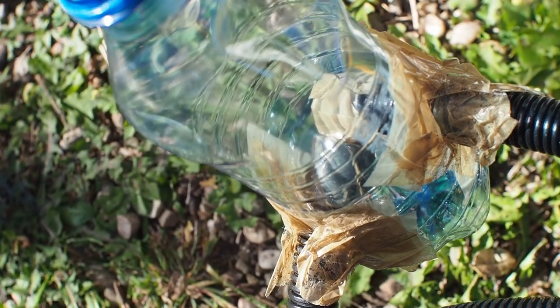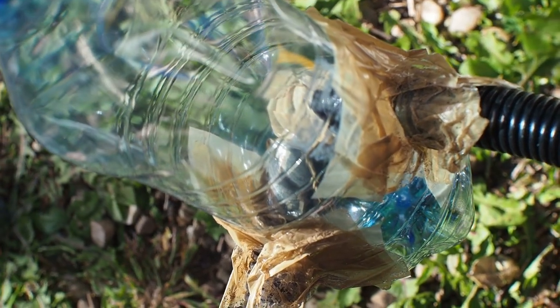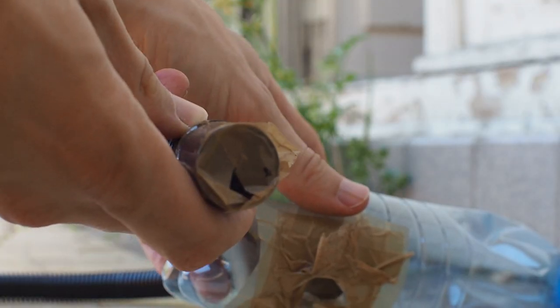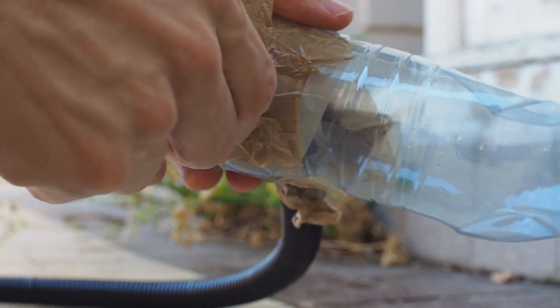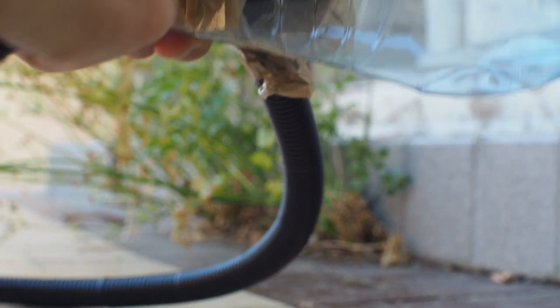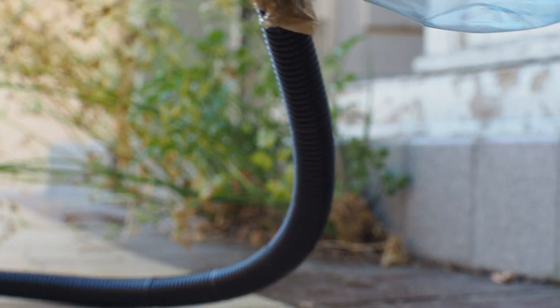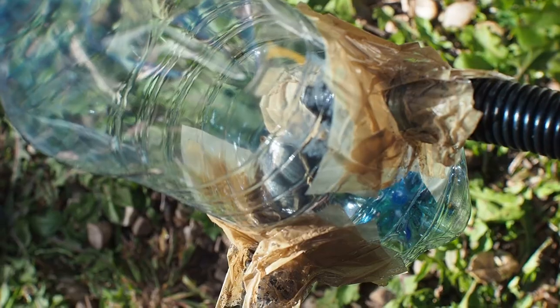Ask your parents to cut two holes in the bottle with a sharp pointed knife. If you get a whistling noise when pumping, obstruct the exit of the pipe with tape, just let a little air pass. You'll probably need to make a few adjustments before it's totally silent. Link the pipes into the bottle and tape them firmly to avoid air leaks.